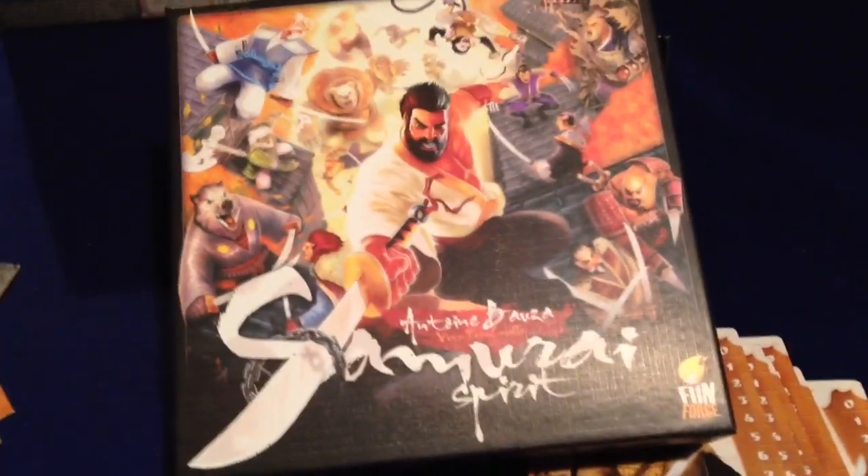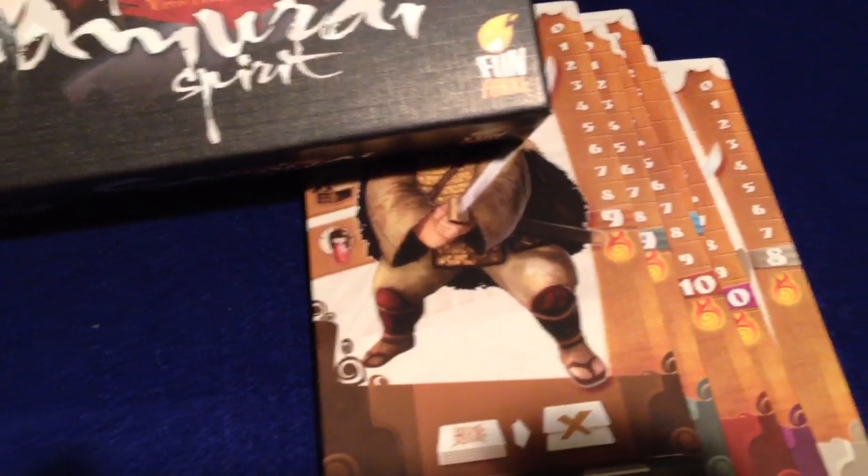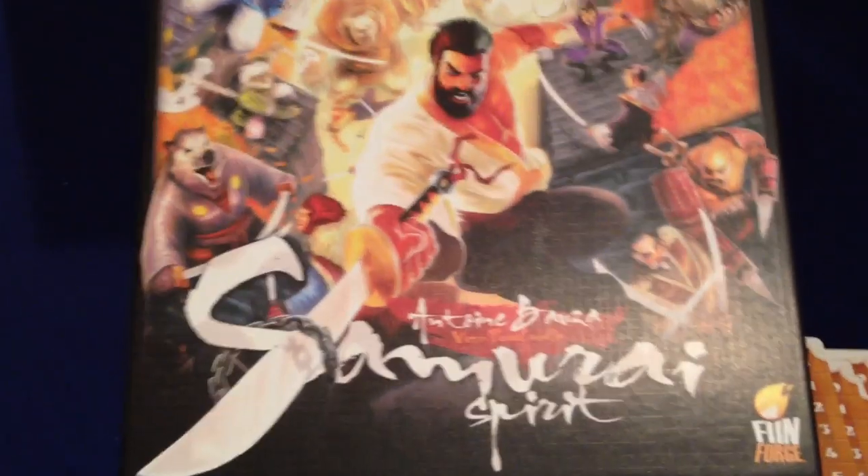So that is Samurai Spirit — everything you get out of the box. I'll throw up some sort of video in the near future, a two-minute overview or something for this game. I'm pretty excited to get the rules completely read and take a look at it. Thanks for watching.